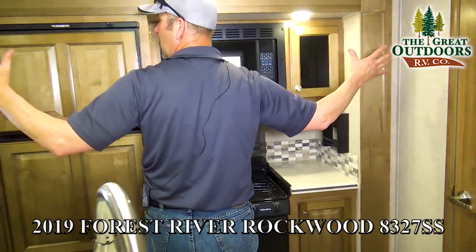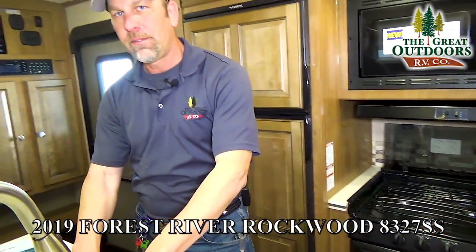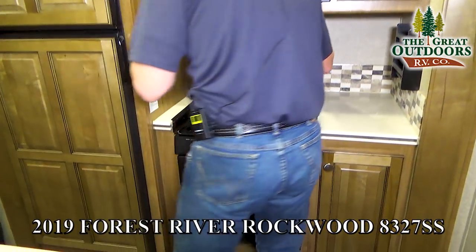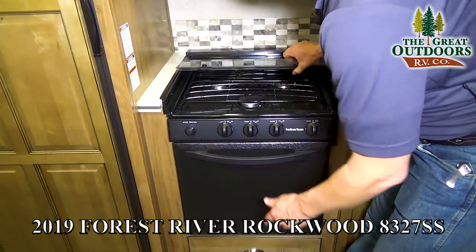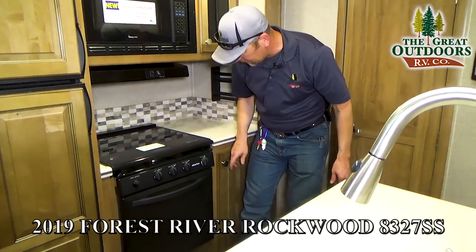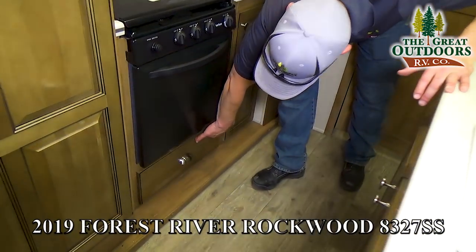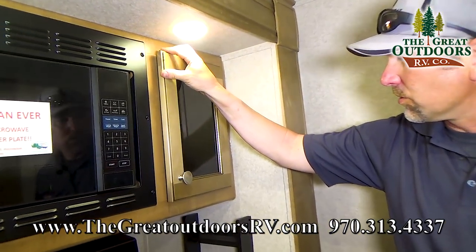Here's the kitchen. This is going to be on one slide-out for you, so it does open up quite a bit. It allows you to have that space to work on that island area. You can have some cabinets here. You get the microwave of course, and you get the three-burner with the oven. Flip this up to access your backsplash — you've got some holders for your cutlery right here. So you can put a lot of pots and pans in this camper for sure. These cabinets are residential grade — high quality materials that Rockwood uses.